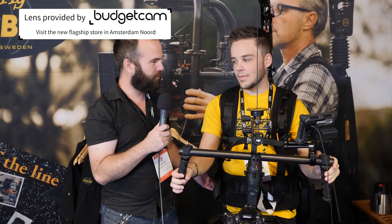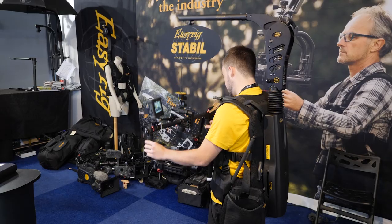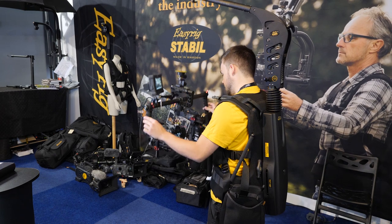We are at IBC 2019 on the EasyRig booth. Rasmus, what do you have here? So now we have our latest invention, the EasyRig Stabile Arm.